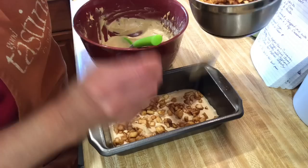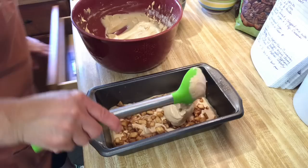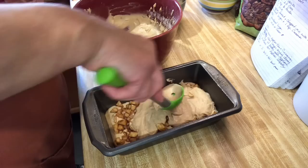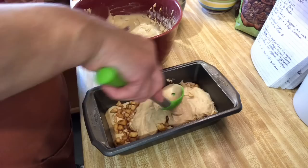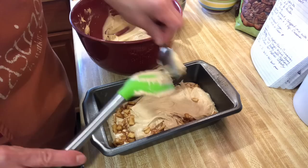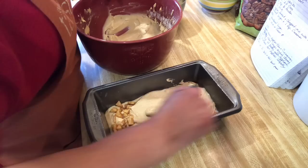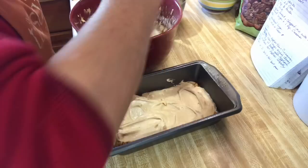And then another layer of batter. Basically you're just creating layers. I'm going to switch to a regular spoon because this spoon is kind of big — this way I can spread it a little bit easier.